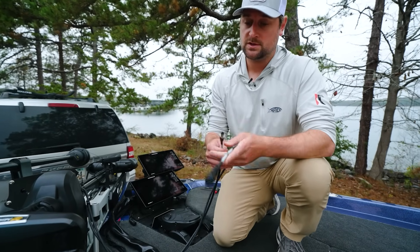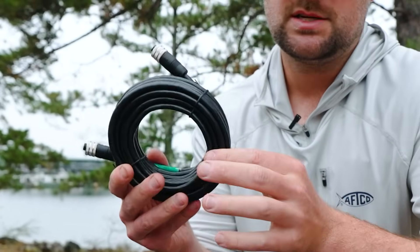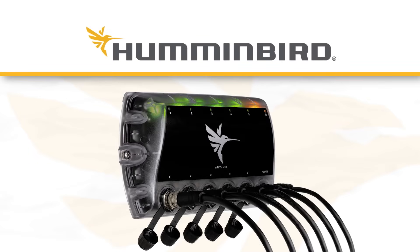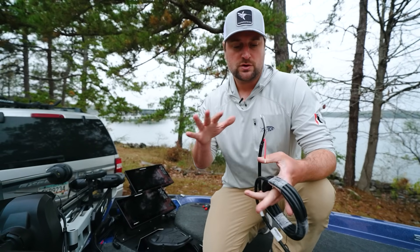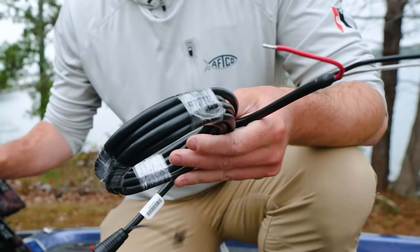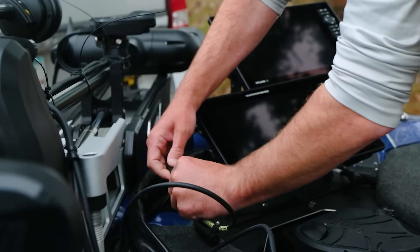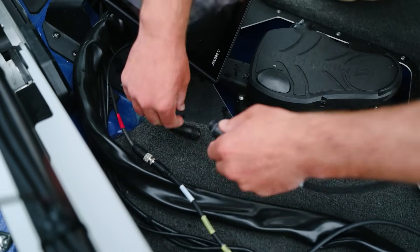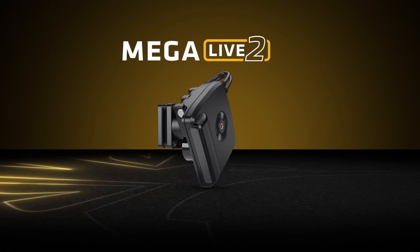Now that we've routed our cables up the trolling motor shaft, we have two cables: our ethernet cable, which we're going to plug into another ethernet cable on our boat — the Megalife 2 comes with an ethernet cable that routes to a compatible Humminbird fish finder or preferably a switch — and secondly our power cable, which plugs into the power cable given in the box. You can shorten this cable if necessary, and you want to plug it into a 2-amp fuse to protect the Megalife 2 unit from overloading. I'll connect the ethernet cable going to a switch, get it snug, then tighten the power cable as well.